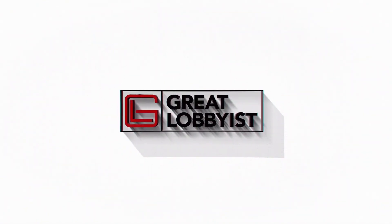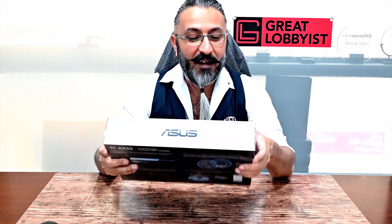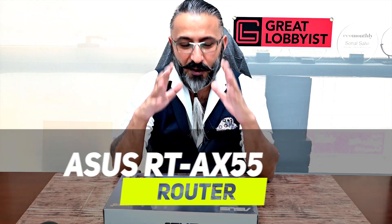Hello guys, this is your friend the Great Lobbyist and I'm back again with another awesome video. Today we have with us for the first time a router from ASUS — the ASUS RT-AX55, also known as the AX1800 dual band router.